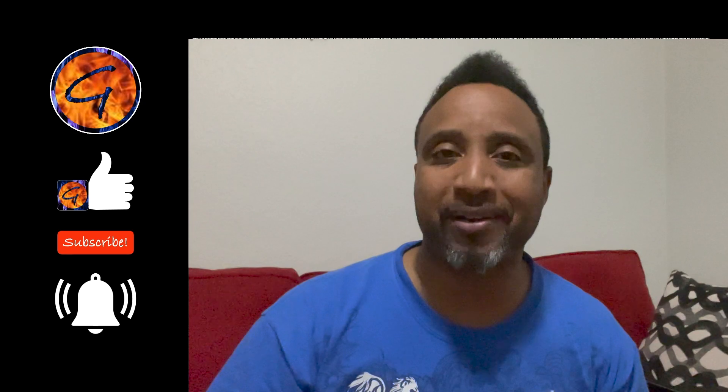Before I do that, I'm gonna ask you guys to go ahead and smash that like button, subscribe to the channel, and if you want to keep up with all these cool videos, go ahead and rock that bell. Let's get it.